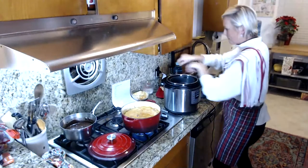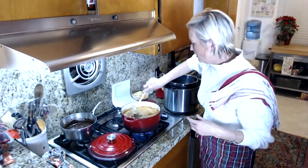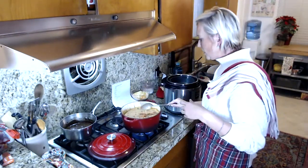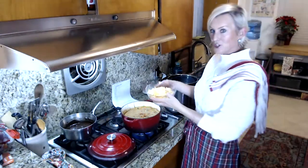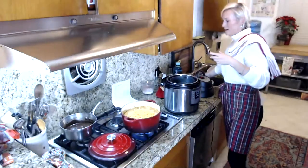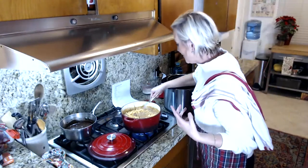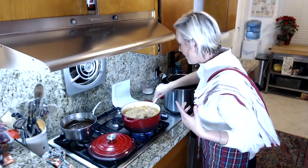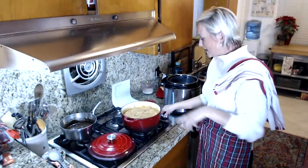Let me give my soup a little stir — so delicious. The soup is starting to boil. I'm going to add two cups of cheddar cheese and stir that in. There's your cheeseburger! So amazing and delicious.